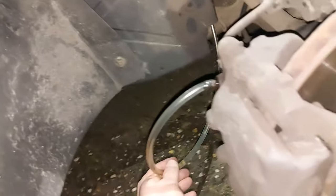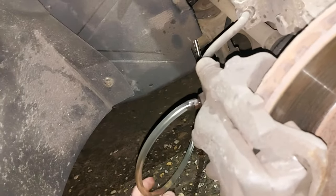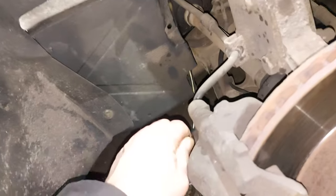Next, close the bleeder for the clutch — finger tight is fine for now. Check the fluid level; still okay. Make sure there's no air left in this line, which there isn't. Close the brake bleeder.